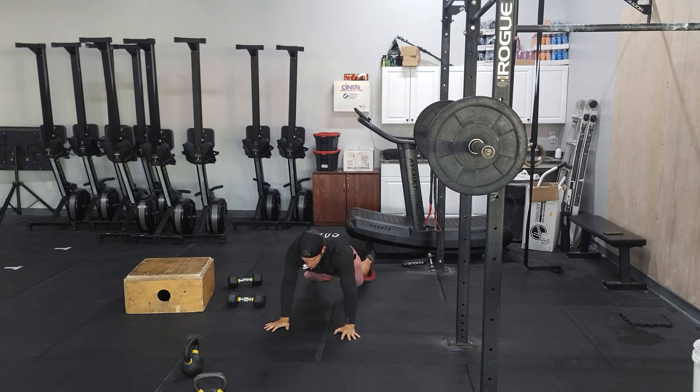And then we'll do some Cossack squats — weighted Cossack squats in a goblet position if we can. Use a dumbbell, kettlebell, whatever you like. Nice wide stance. As we're lunging down to one side, my focus is to keep that foot flat, knee in line with my foot, trying to get that hip crease low, and chest tall. Not leaning over. And that'll be your finisher.